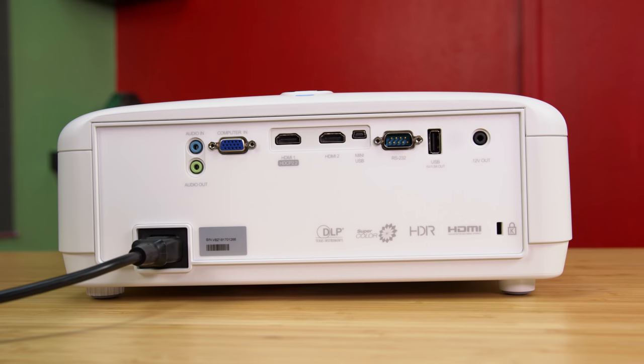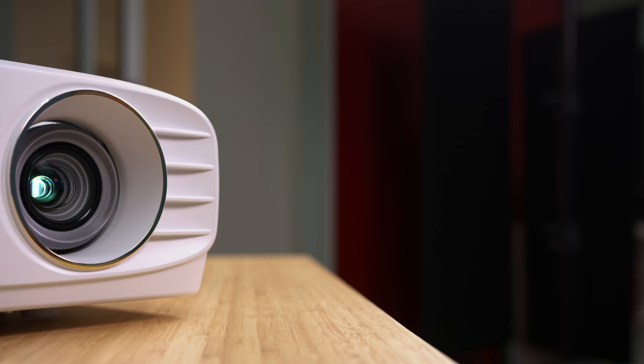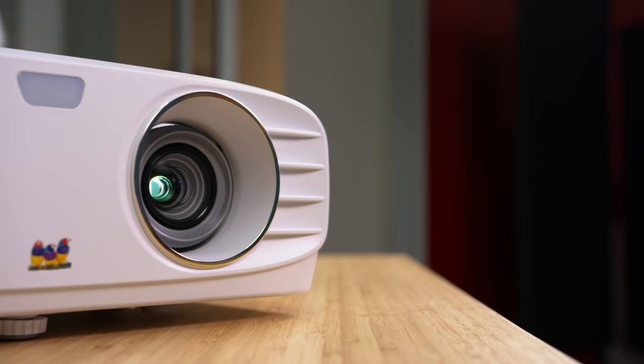Unfortunately, the projector does not come with built-in Wi-Fi. However, it does have a wide variety of connections on the back. We get audio in and out ports, VGA, HDMI, and a mini USB, along with a few other ports. The projector also has a 12-volt trigger, which can be used with a motorized screen, so when the projector gets powered on, the screen will automatically lower. On the back you'll also find a Kensington lock, which is great if you want to use this in a classroom or an office to secure the projector.